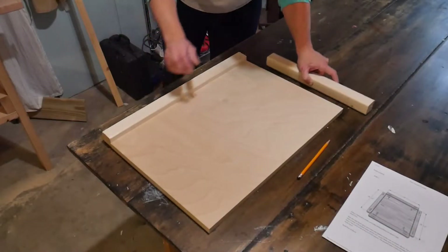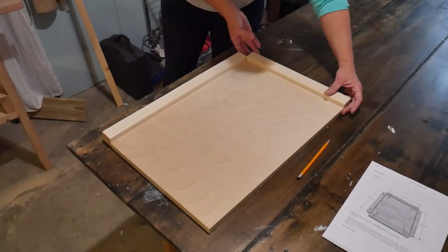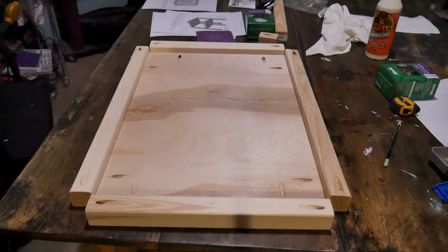Once you've got all your wood cut, you can start marking out where you want all of your screws to go. What I did was lay out all of the pieces on a table, then marked with a pencil where I wanted all of my pocket holes to go. I did two in each corner of each piece of plywood and then one at each end of each trim piece.